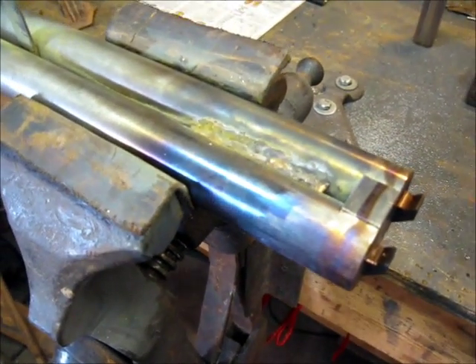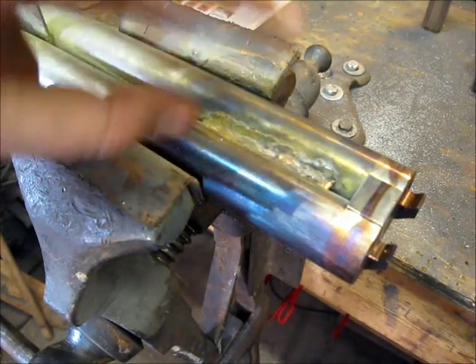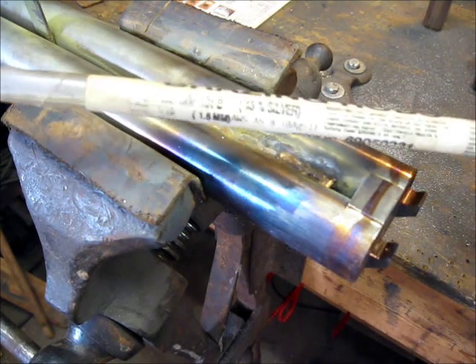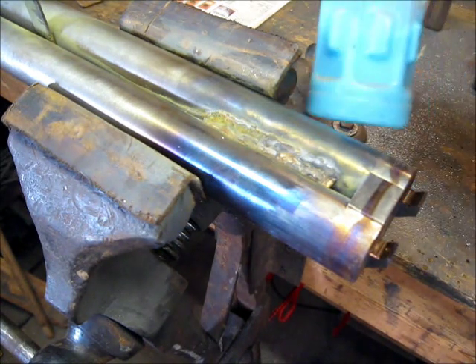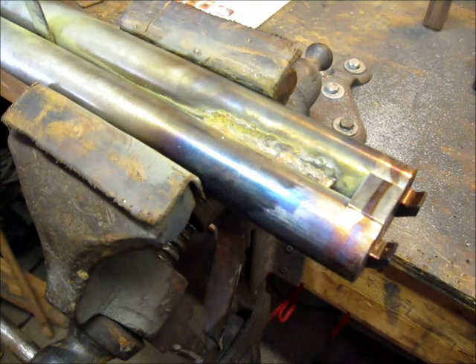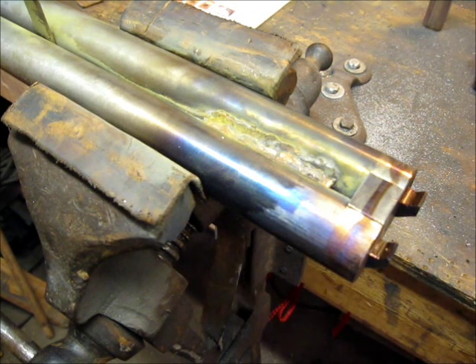Once I got everything positioned with pipe clamps and some wedges to hold everything spaced out properly, I silver soldered a couple of inches — about two and a half to three inches — at the breech, top and bottom. The silver solder I used is an actual silver brazing rod, 45% silver. It takes a lot of heat to get it to flow, and you've got to use the proper flux — I mixed my own — to get it to bond properly. The real secret to soldering is: clean it, clean it, and clean it some more, because that's the biggest problem most people have.